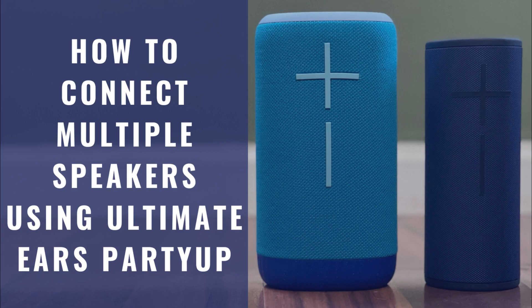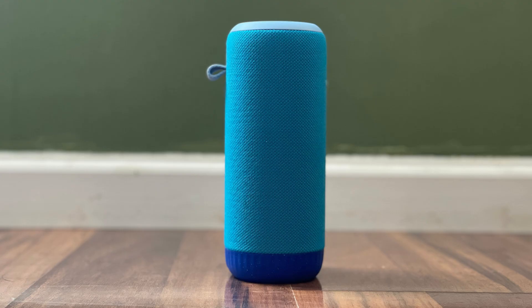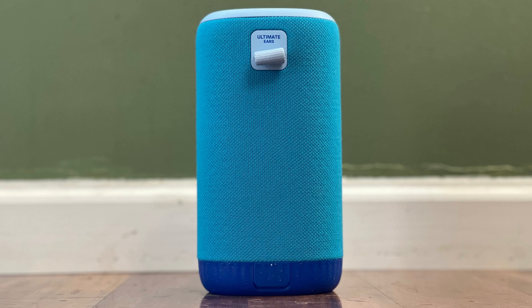I'm Max Dalton, and in this video I'll show you how to connect multiple Ultimate Ears Bluetooth speakers together using the Ultimate Ears Party Up feature. Ultimate Ears makes a lot of great portable Bluetooth speakers, and one of the more awesome features a lot of those speakers are packed with is the Party Up feature, which lets you connect up to 150 Ultimate Ears Bluetooth speakers together.